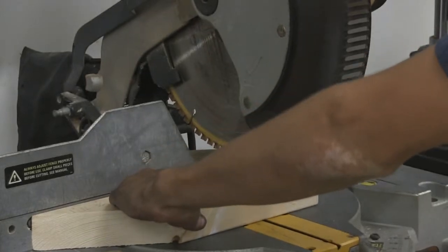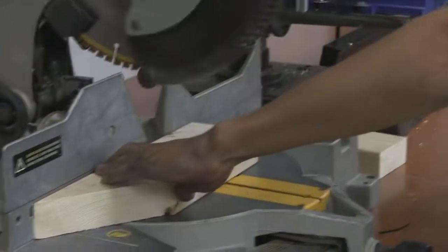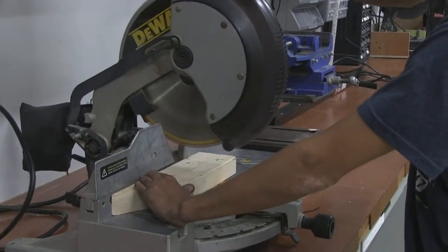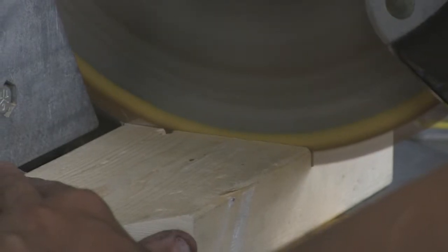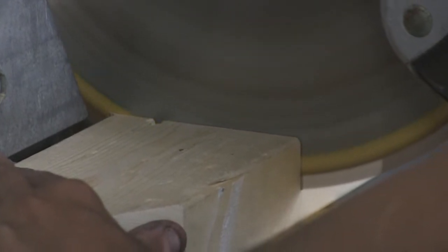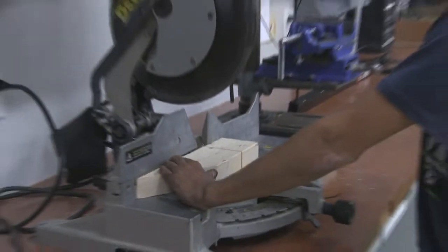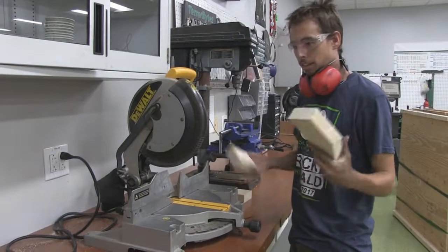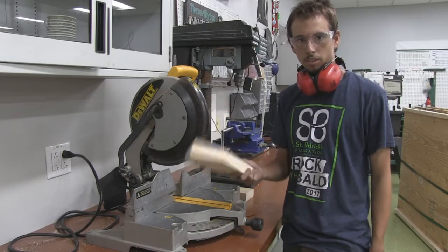Pull the trigger and cut slowly and carefully. Don't chop — it's not a karate chop; we've had people do that, so don't. Wait for the blade to stop spinning before lifting it. Pull your parts out — set aside your scrap, take your good piece, and affix it to whatever you need.